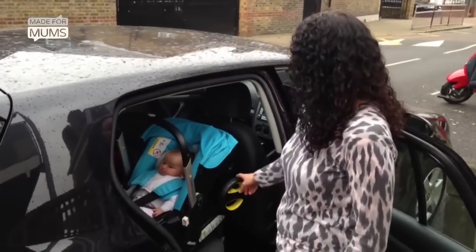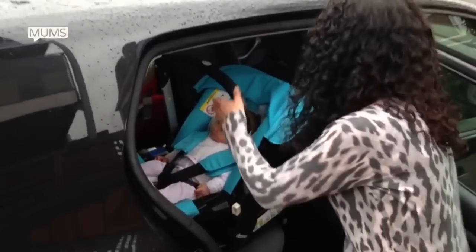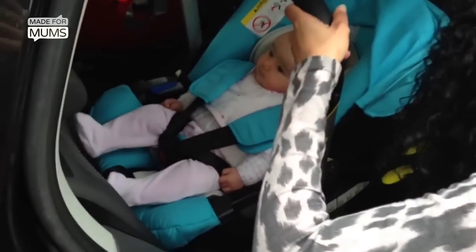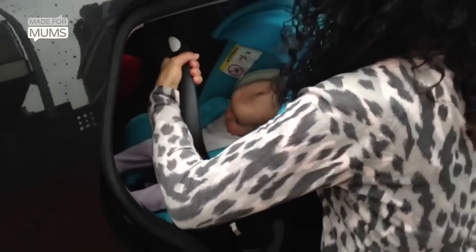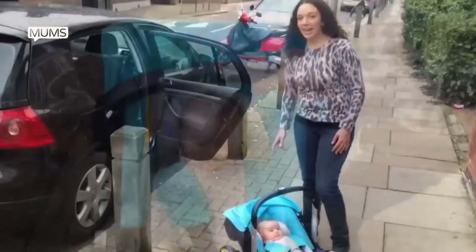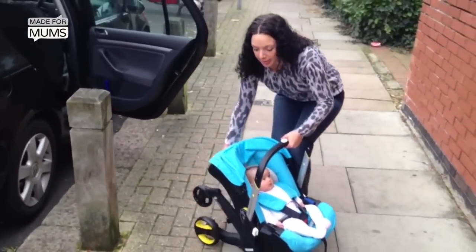To get it out of the car, there's a button on the isofix that you press in to pull it out. And then it's just one button on the back of the seat to open it out.